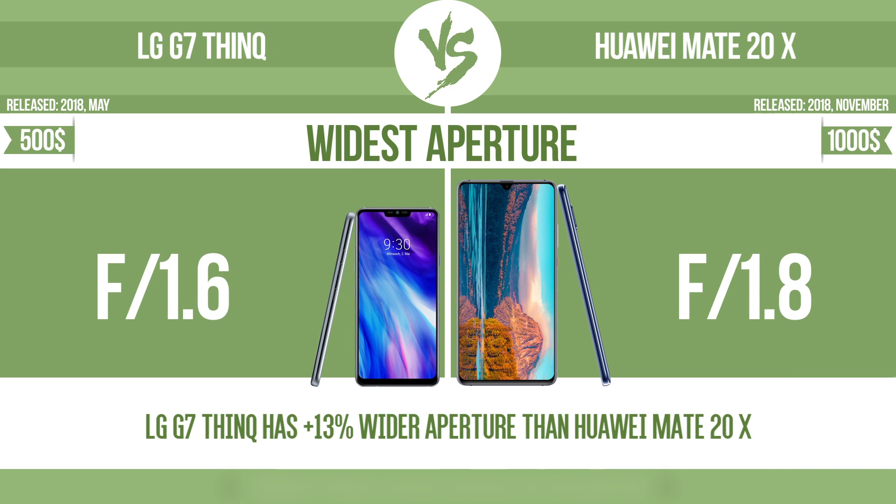With a wider aperture, the sensor can capture more light, helping to avoid blur by enabling a faster shutter speed. It also provides a shallow depth of field, allowing you to blur the background to focus attention on the subject.